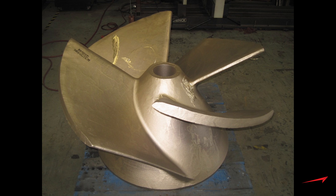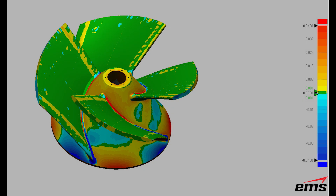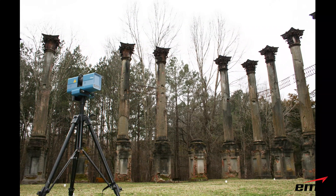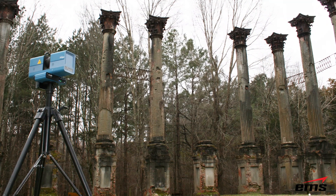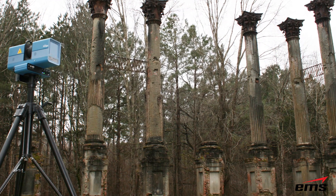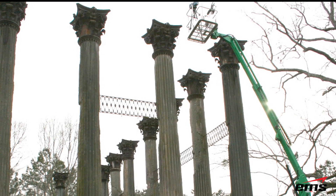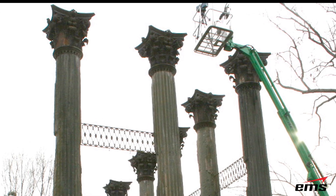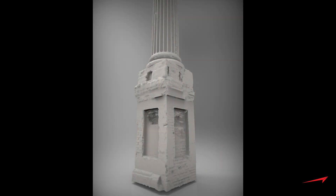Inspection is another great use for the Surphazer on large objects. Here you see a large impeller — about four feet in diameter — along with the raw scan data. We import the CAD model, do an alignment between the two, and then perform inspection such as accuracy color maps, full GD&T, and dimensional measurements. The Surphazer is also great for buildings, structures, and artwork. Here we scanned large pillars and placed the scanner on a lift to capture high detail of a capitol building — used for reproduction, inspection, or digital archiving.